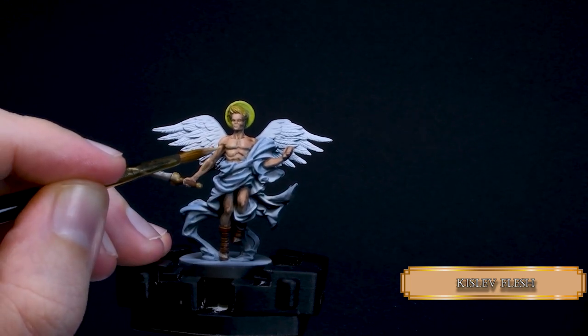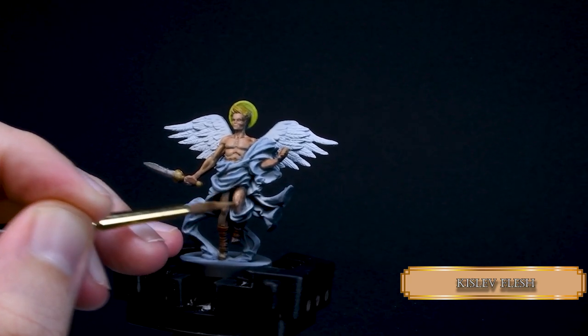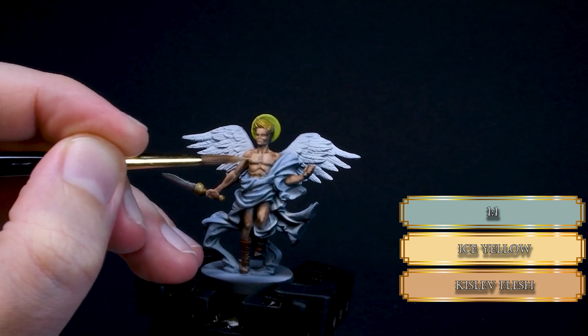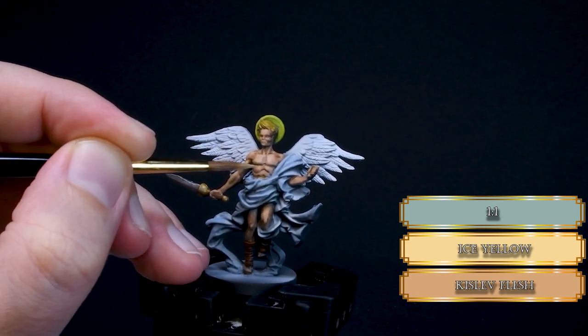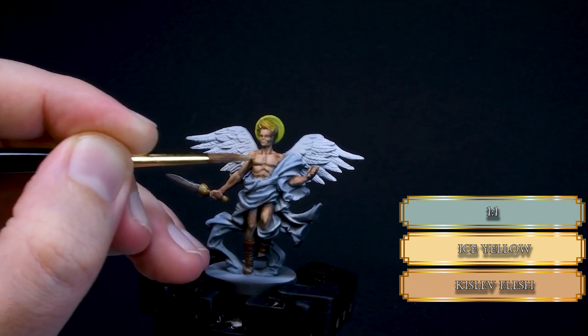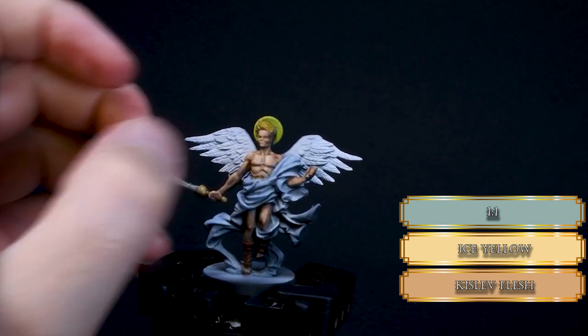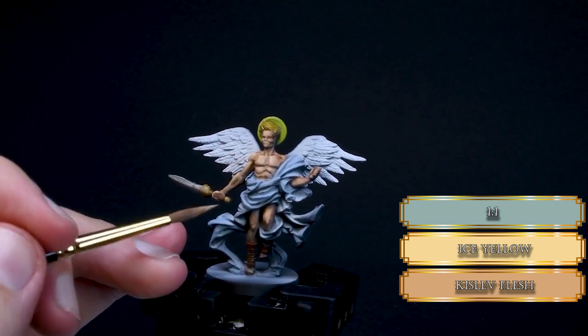One thing needs to be silky smooth all the time, and that is Granny's butt cheeks — other than that, it's pure artistic choice. Now mix some Ice Yellow to the Kislav Flesh so we can push the contrast even more. Cover 80% of the previous layer with this color and you can see our nice angelic skin start to glow like Granny's smiling face when you put an extra drop of rum in her tea.